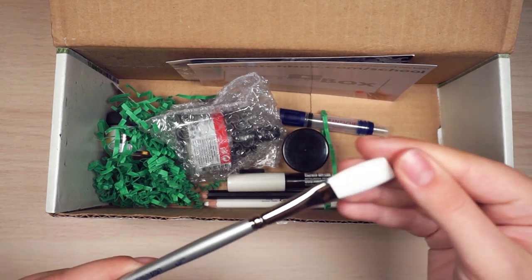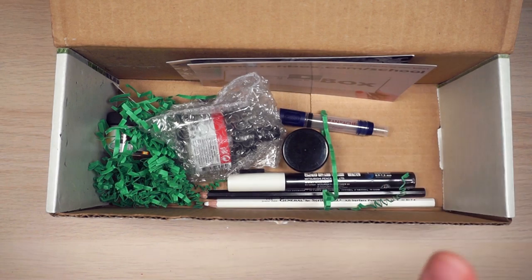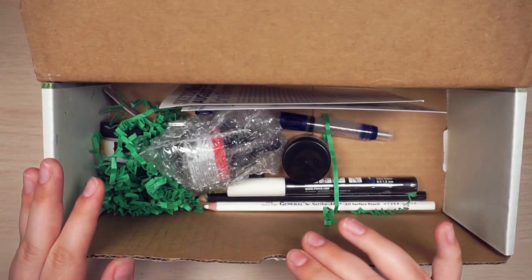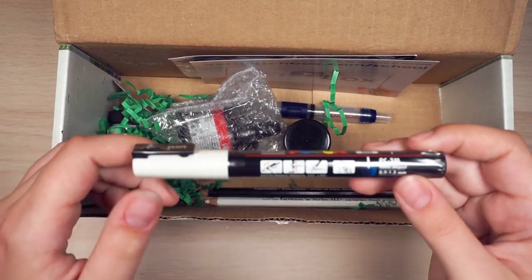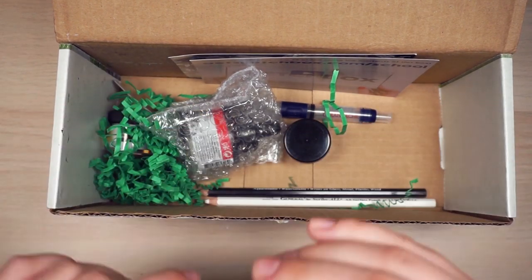It's a synthetic brush, it's white. Not sure exactly what the whole idea of this box is yet. Oh, a new white Posca! This is awesome. I've been wanting to buy one, so this is good.